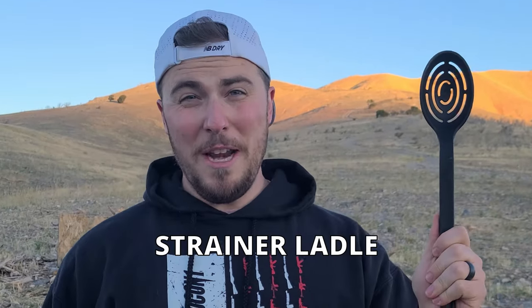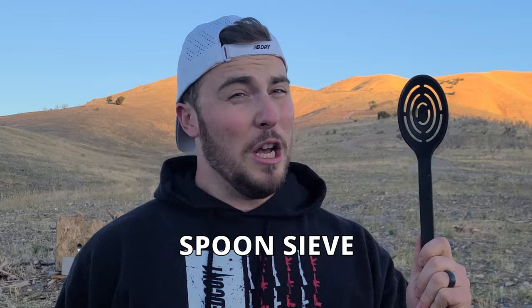The solution, as you may already know, is this. A skimmer spoon. A strainer ladle. A spoon sieve. A spider. A strainer spoon!